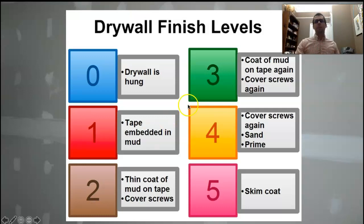Let's take it up to a level three. We've done a second coat of mud over the tape and a second coat of mud over the screws. This is a decent garage finish. Fire tape's kind of lame, it doesn't look very nice. If you can take it up to a level three, which isn't that much more work, it's going to look a lot nicer in the garage.